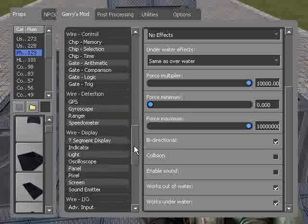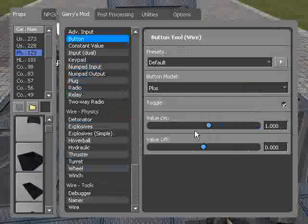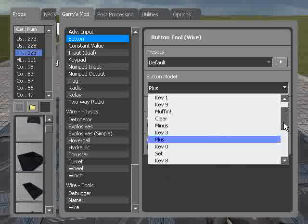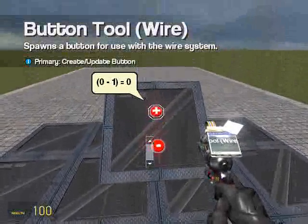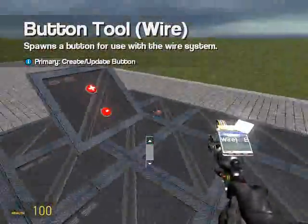So let's just create a button on there really quickly — button, value on one, value off zero. And then let's create another button that is a minus where the value on is negative one. So let's say we want the plus button to push this block forwards and the minus button to push it backwards.